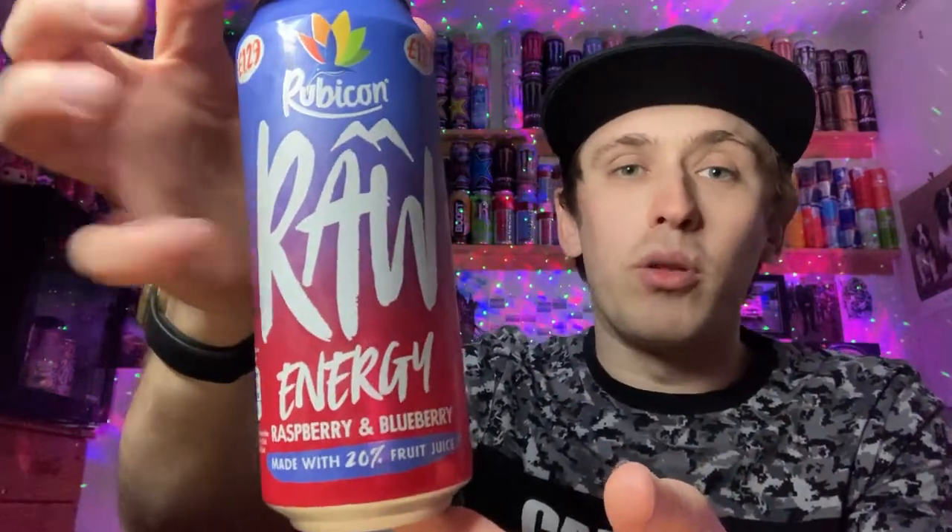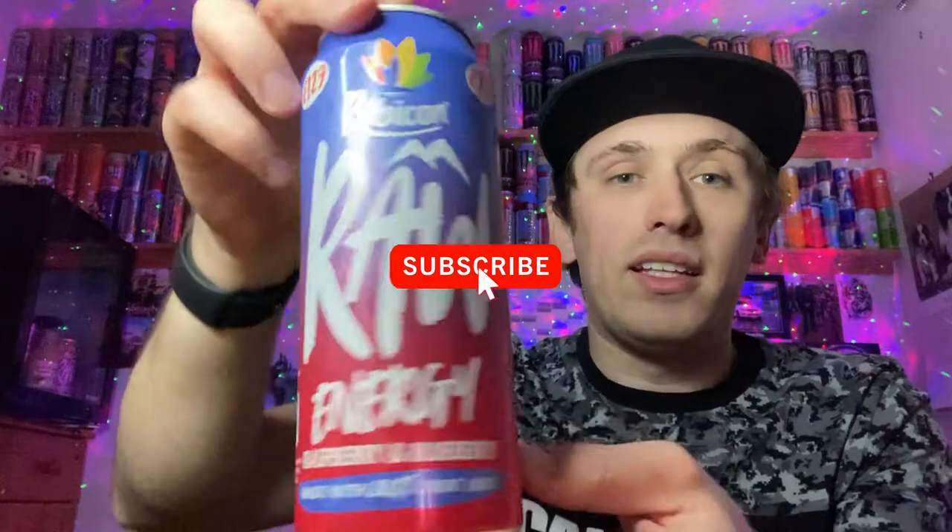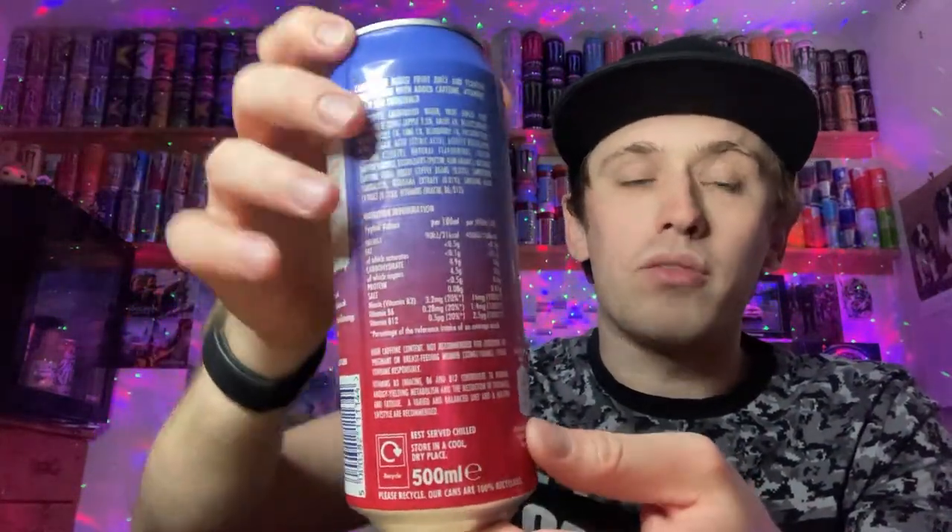You've got a nice shiny color, the fade, and then the more solid blue at the top. On the front you've got the picture of the Rubicon bird on the top, the big RAW logo, and then 'Energy' in a really cool, artistically nice-looking font. You've got the flavor listed and 'made with 20% fruit juice.' On the back there's a little story and the ingredients, and on the top the pull ring is a nice shiny red color.